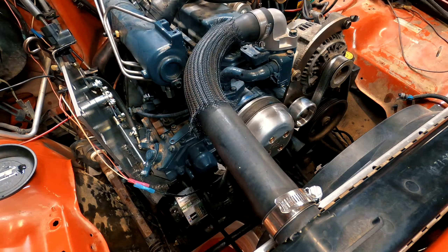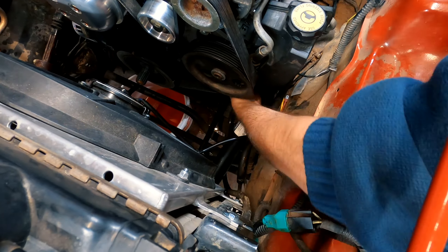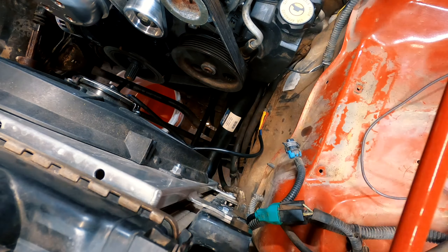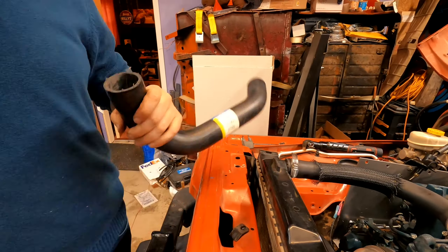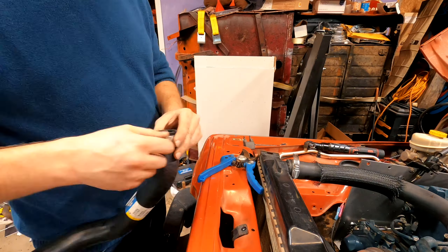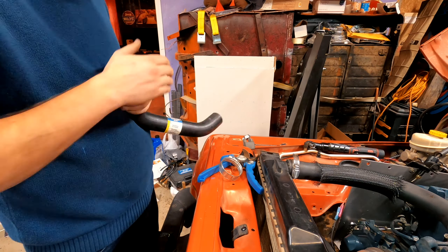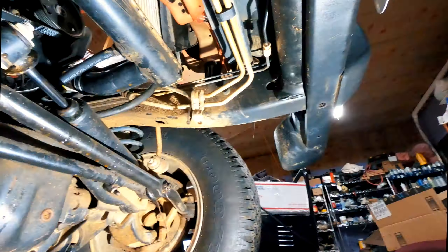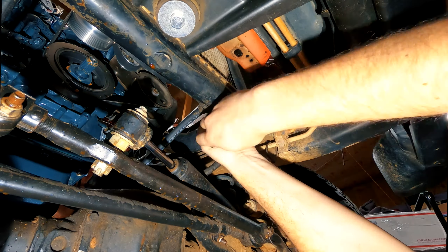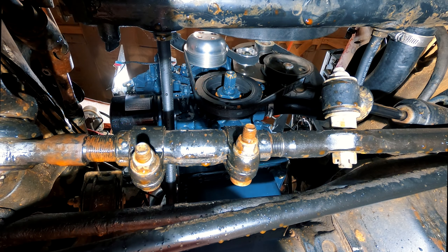Then I turned my attention to the lower radiator hose that I needed to cut to fit. This time I just trimmed off a little bit of hose that was going to connect to the engine block. After installing some new clamps onto the hose, I reattached the hose between the engine block and the radiator — first securing the clamp on the radiator before moving to securing the clamp on the engine block.